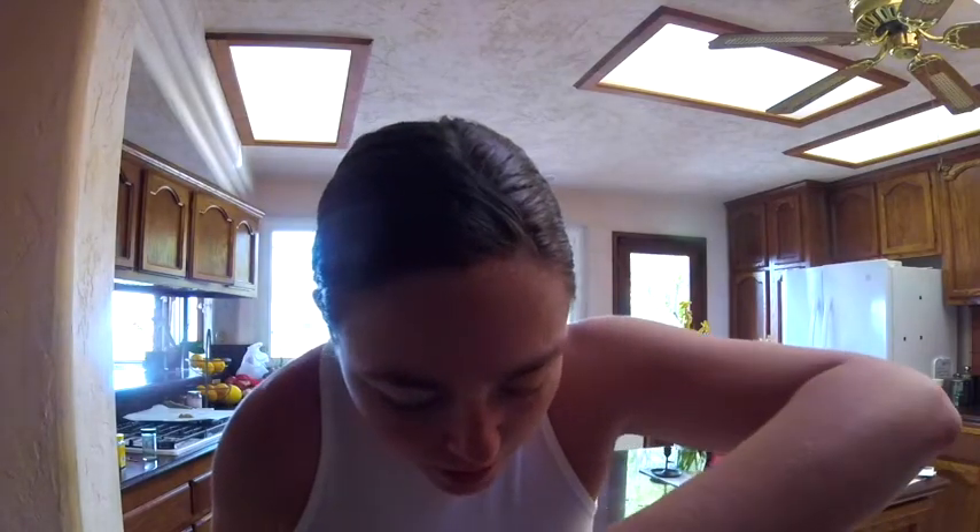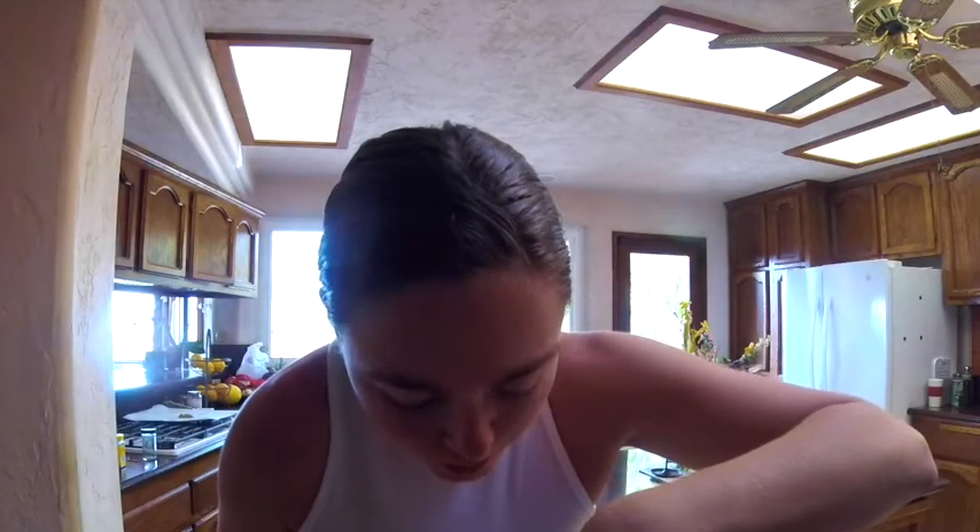And then I put some lemon juice in there. I hope I didn't get a seed in there, because that would not taste that good. Oh well, it'll probably blend up. I also put a few cloves of garlic.